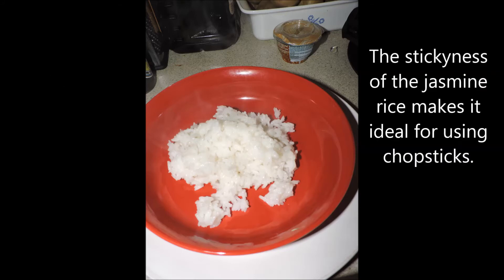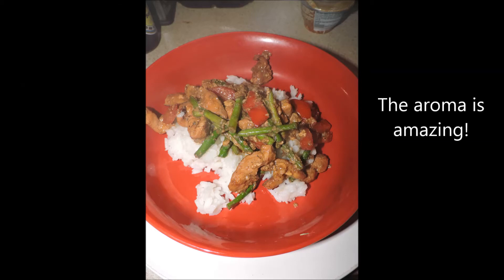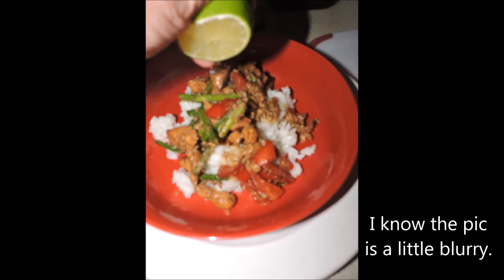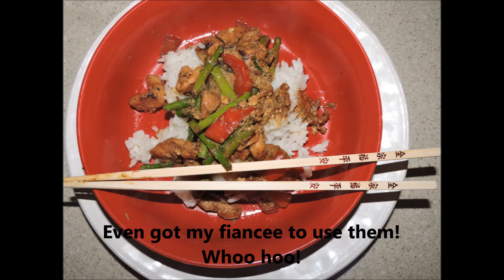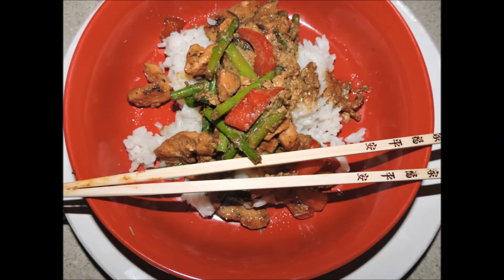The stickiness of the jasmine rice makes it ideal for using chopsticks. If you use a long-grain rice you may not have the same effect. Place a serving of the chicken and veg on top of the rice. I wish we had smell-o-video because the aroma is amazing. Then I added a little bit of fresh lime juice to the chicken — this adds a wonderful citrus quality to it. Use chopsticks to enjoy the meal. I even got my fiancée to use chopsticks and she did well! Thank you for joining us and until next time, here's cooking with you.